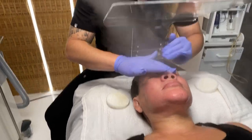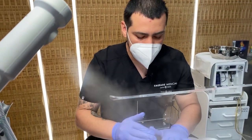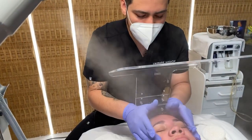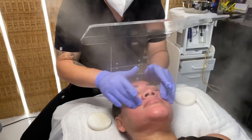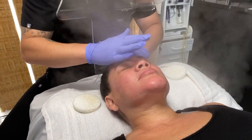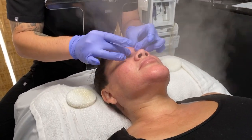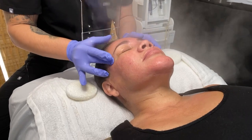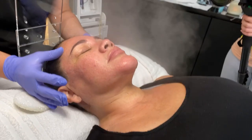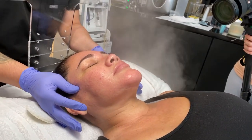Hey guys, it's Jonathan, esthetician here with Dr. Jason's image practice in West Hollywood. Today is a Saturday and we're in our office getting ready to do a dermal infusion. We are currently prepping the skin with a nice little facial massage just to help create some circulation and have some blood flow going on the skin before we start to exfoliate.